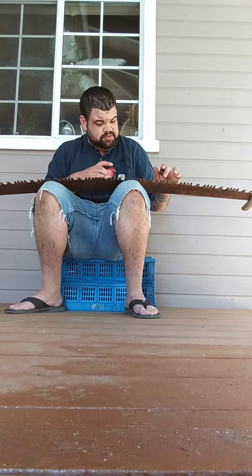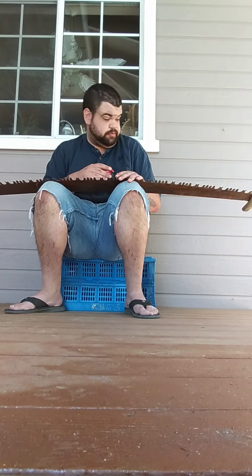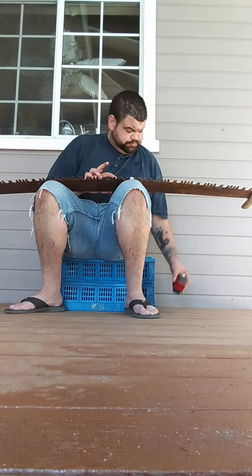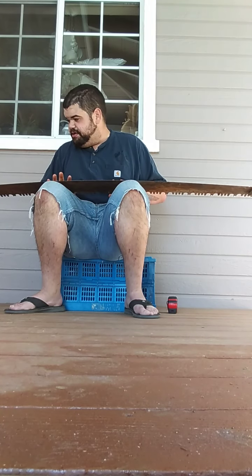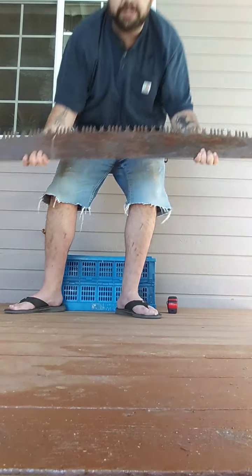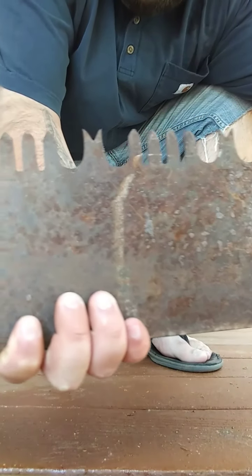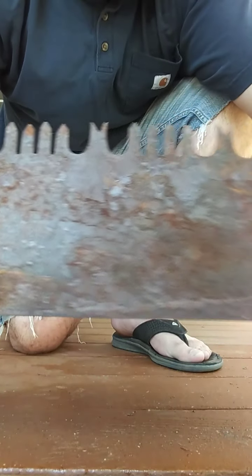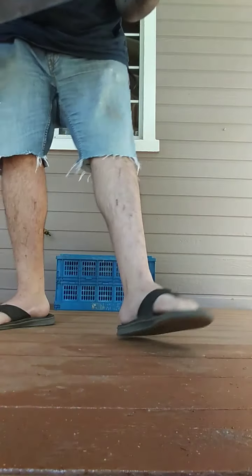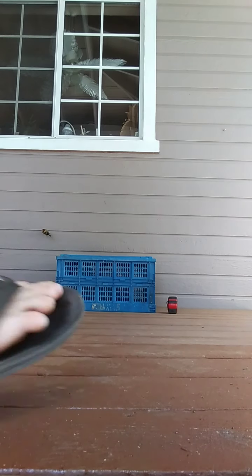Not the sharpest thing in the world, but it definitely cut and cut pretty well — I'm very impressed with that. I'd like to get it a little more cleaned up so I can find some product information if there is any. Here are the teeth — from what I've seen and researched it's kind of just a run-of-the-mill cross cut saw, nothing too fancy. Definitely special for those of us who enjoy these kinds of tools, but nothing out of the ordinary.